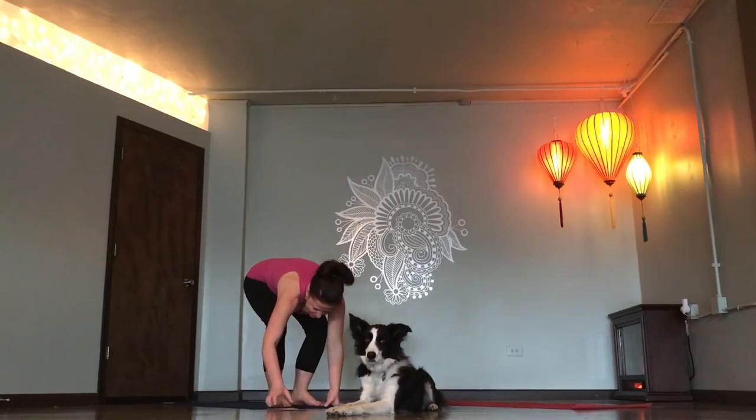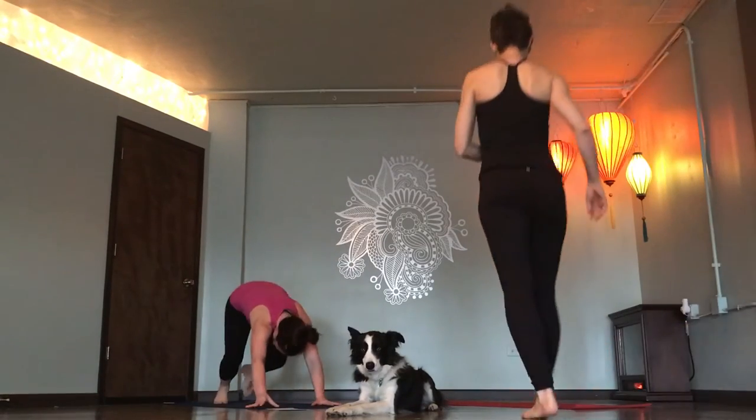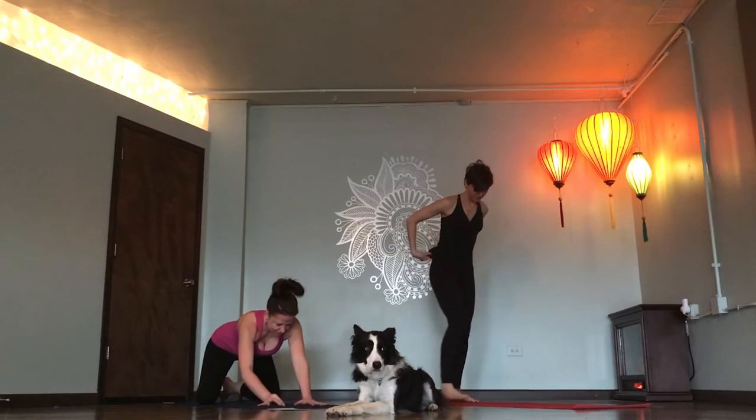Alright, here we go. Let's start in child's pose.